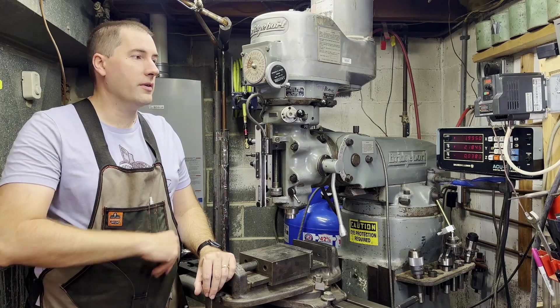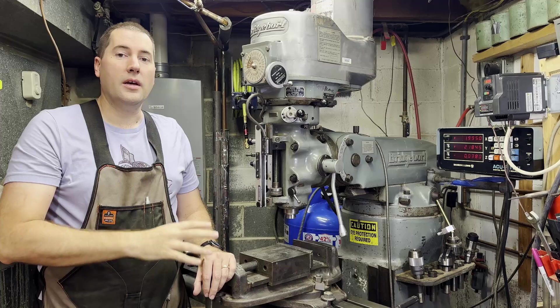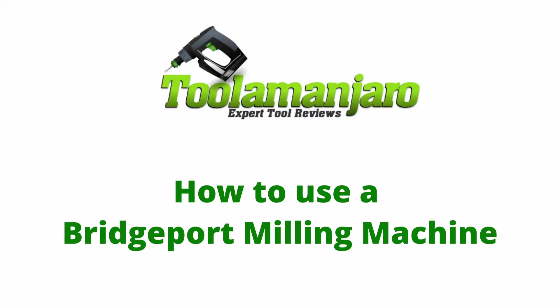Hello, my name is Jim, and we're going to be talking about all the different knobs, dials, switches, handles, bolts, things that you can adjust — everything that you can change on a Bridgeport milling machine, today on Blumenjaro!